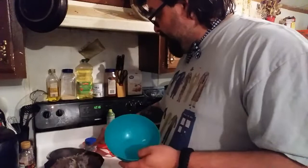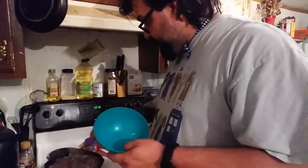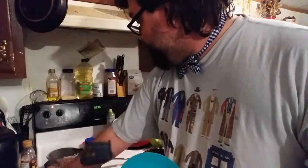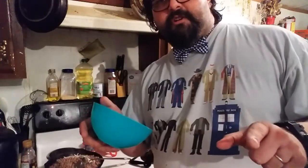Translucent means you can kind of see through it, but not really — it's not going to be like a window. Halfway between opaque and transparent. That's where you want your onion to be.